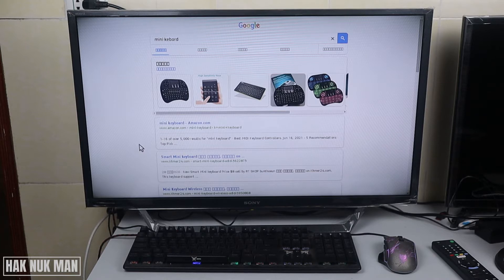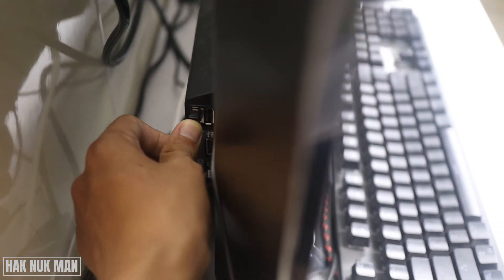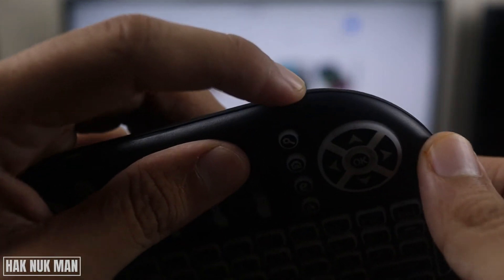Let's begin. First of all, I need to remove the USB keyboard and mouse from the TV, and then I plug the USB receiver from the mini keyboard into the TV. Now I need to turn on the keyboard.